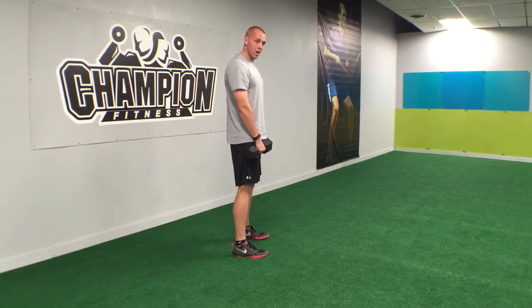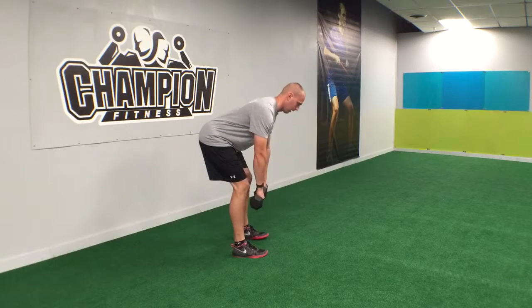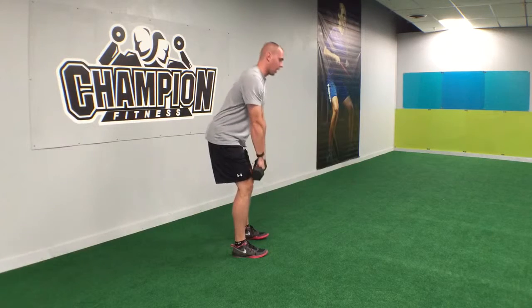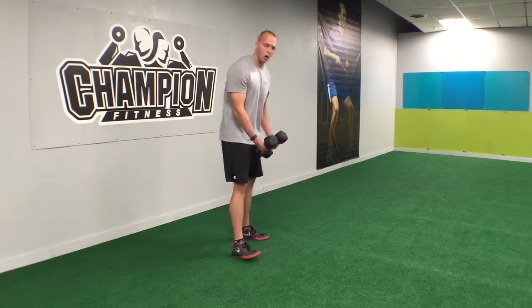If you're not feeling it in the hamstrings, we need to make an adjustment. Slight bend in the knees, dumbbells travel close to the body the whole time, back up, lock it out. Complete that for the set amount of reps and you're good to go.